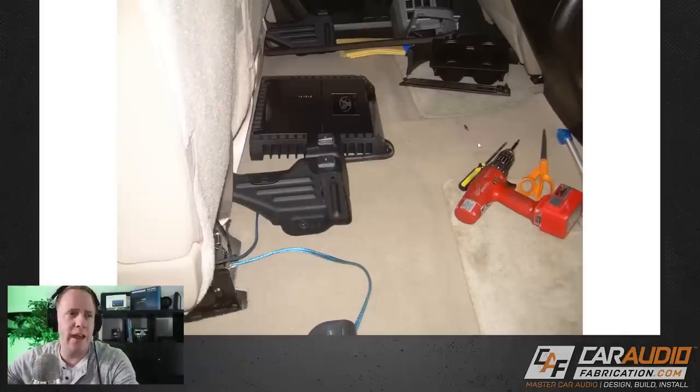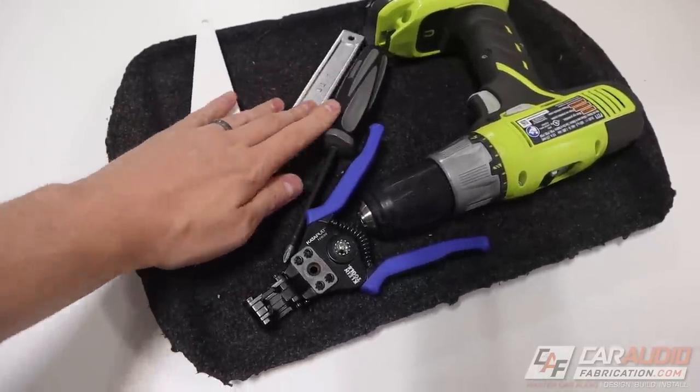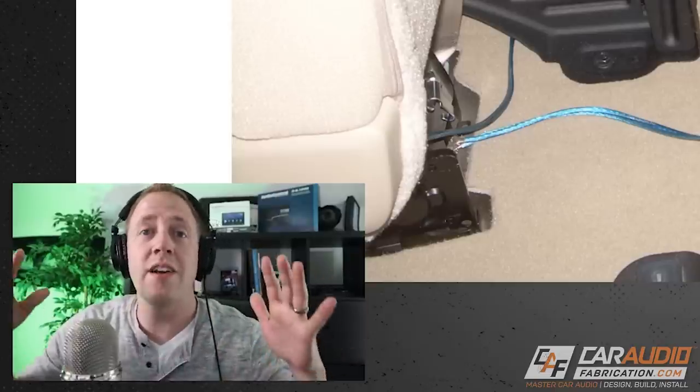Here we have a side view of the amplifier mount, and I want to talk about general installation procedure. One thing I don't like is this is really light carpet — we should have been careful not to have tools sitting on the floor like this. Tools attract grease, dust, and dirt, and on light-colored carpet that can be really difficult to remove. Use some sort of tool holder while doing a build. Also, remove interior pieces from the vehicle so you don't knock them out, which could lead to scratching or breaking them. The cleaner the work environment, the better.